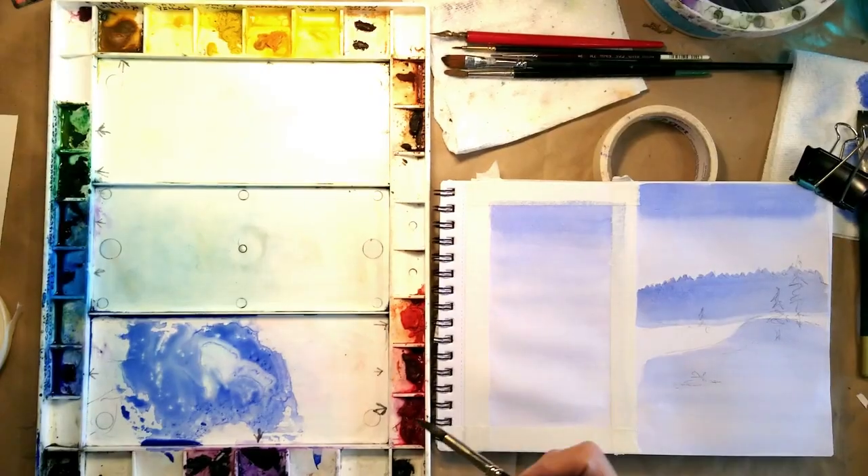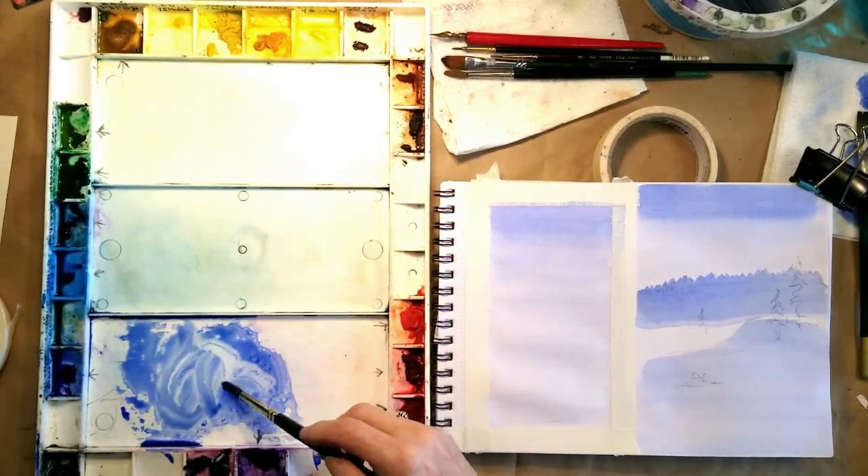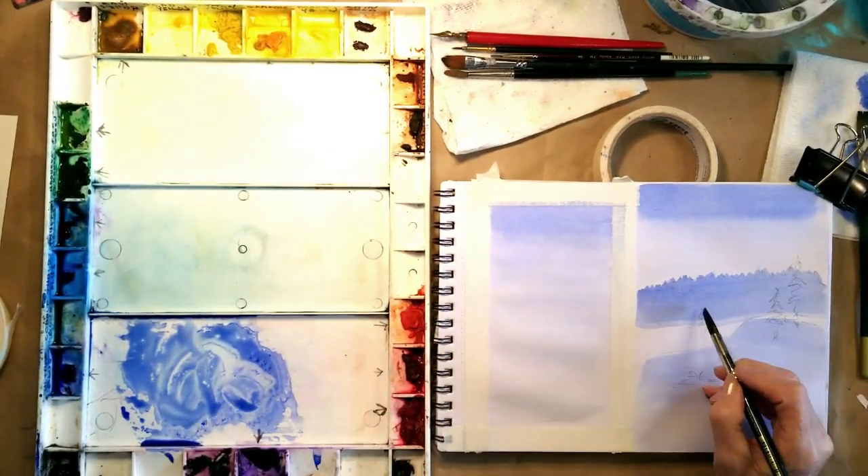Now that it's dried, I will just use some more paint to finish the trees and complete this painting.